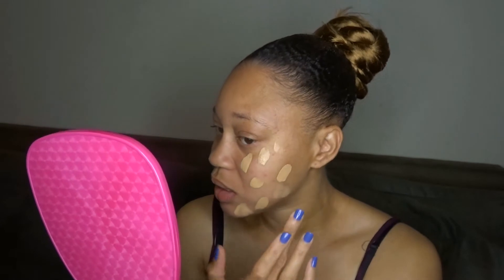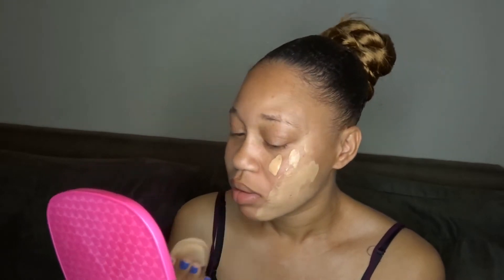I put a little bit of the foundation on the back of my hand. I'm going to grab a little off the back of my hand like I usually do, place it onto my face, and then take the silicone sponge and test this bad boy out. I'm just pretty much going to press it into the skin.